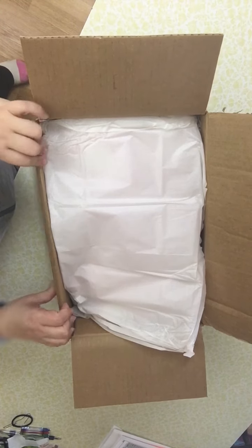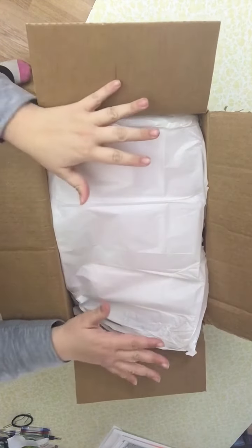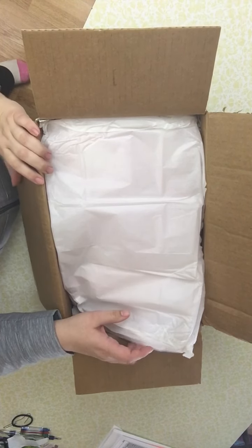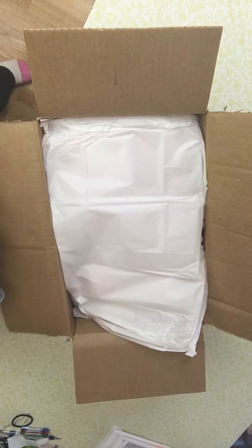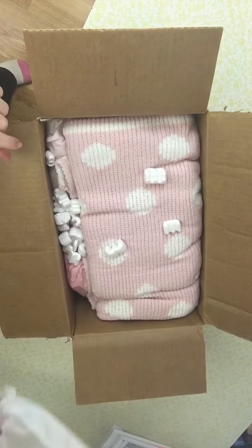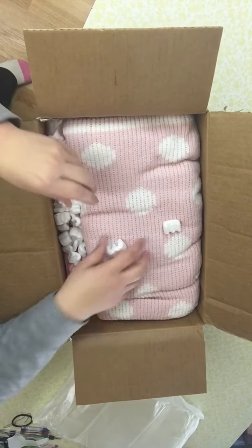Hi there, it's Maria here to do a box opening. This is the baby I ordered a while ago — she got stuck in customs for quite some time, so I was one of those nervous mommies waiting for her baby. But she's here, and she's a leap year baby on the leap day. So let's start looking.